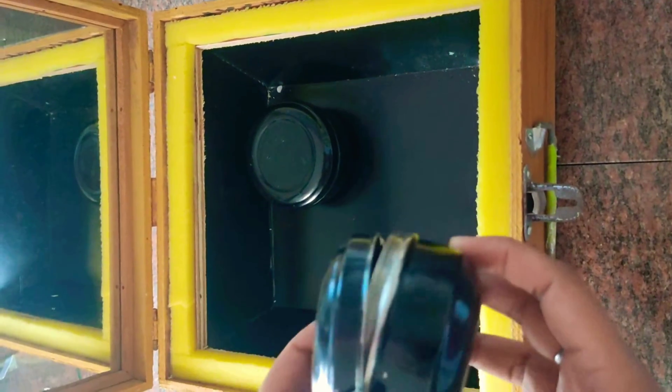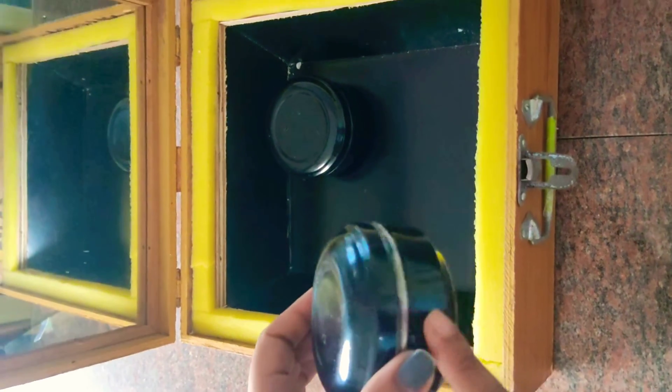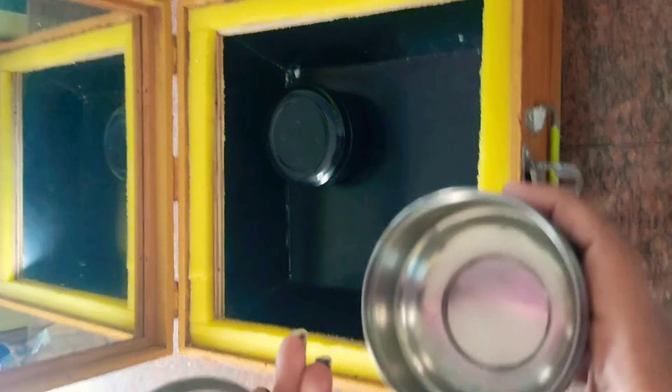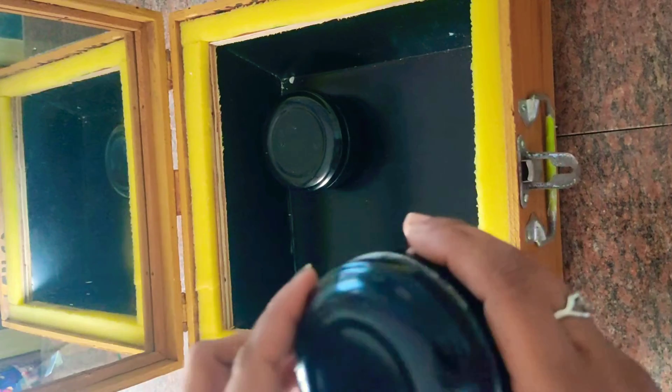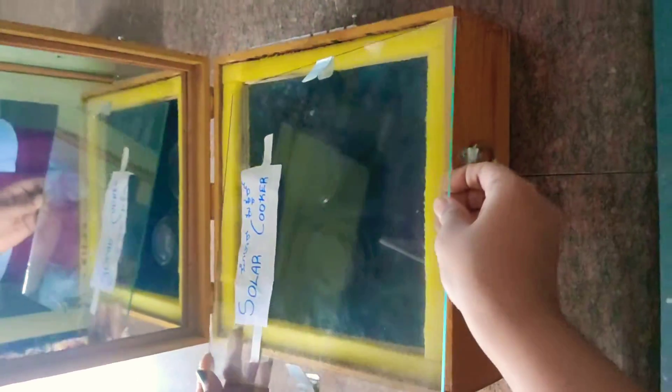They have taken a steel box, but the outer part is painted black to retain more amount of heat. Inside this, we will keep the food which is required to be cooked, and then we will close the lid.